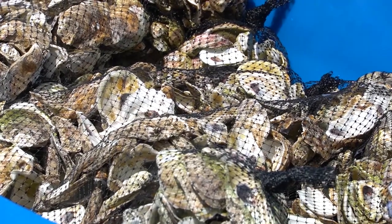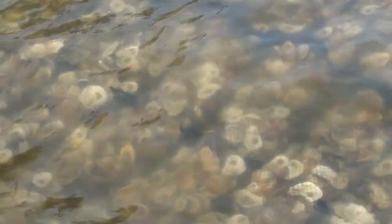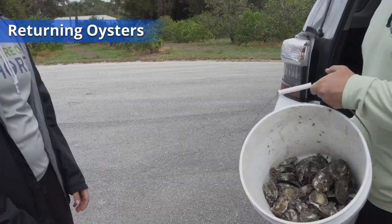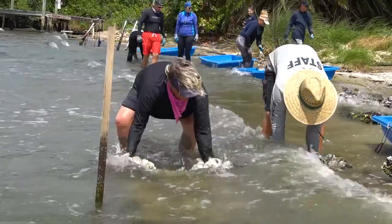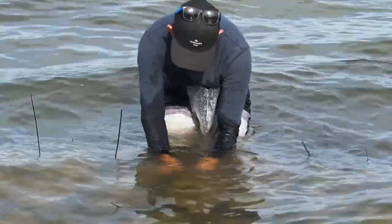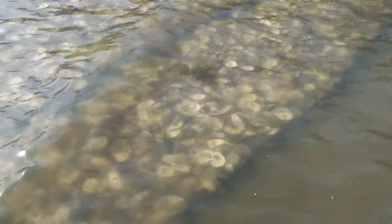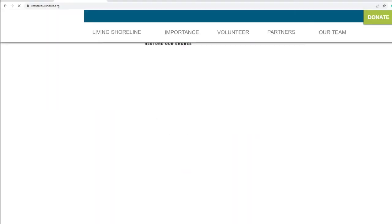The oyster gardening season typically starts in the fall and lasts six to nine months. Restore Our Shores staff will contact you when it is time to return your oysters in the summer. Your oysters will be used to seed permanent oyster restoration projects on the lagoon bottom. These projects help to increase oyster populations in Brevard County, provide habitat for local wildlife, and improve water quality by filtering algae and removing nutrients. Visit the Restore Our Shores website to learn more about opportunities to help build oyster projects.